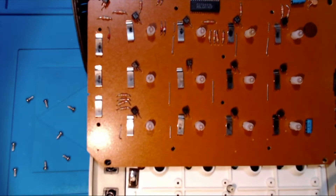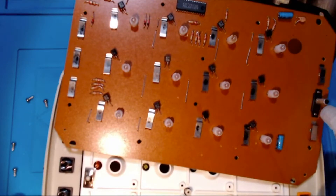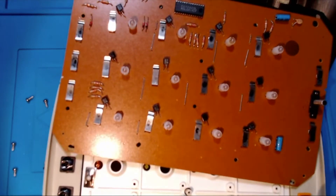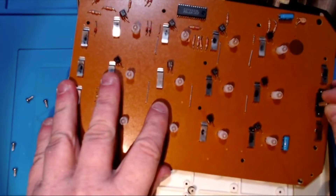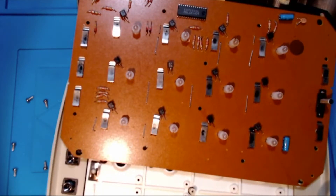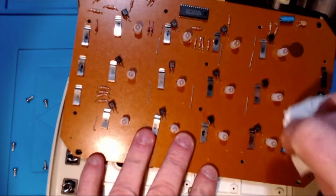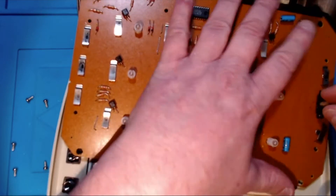I'll grab my isopropyl alcohol because the switch is the likely culprit. I'm going to spray some isopropyl alcohol in there and work it in back and forwards, just to give that switch a bit of a clean. I've got some tissue paper too — the isopropyl alcohol will evaporate on its own anyway, but I'll give it a wipe and work it in for a few seconds.